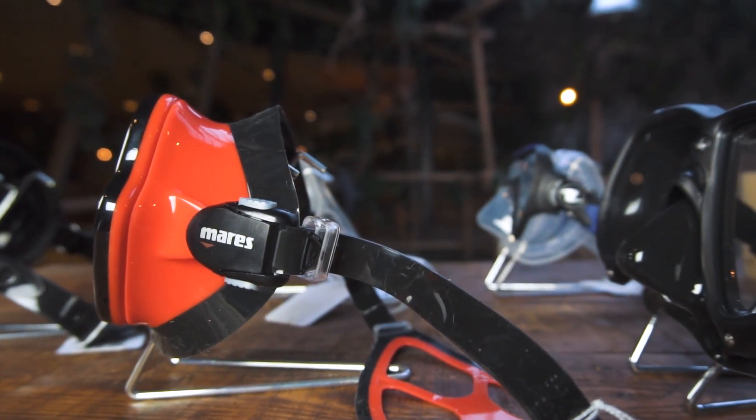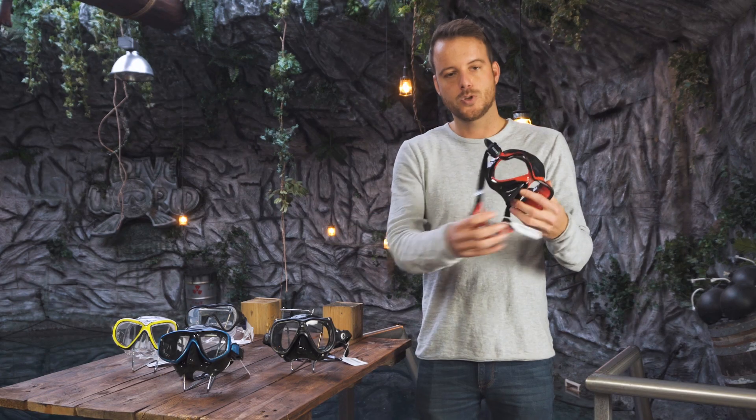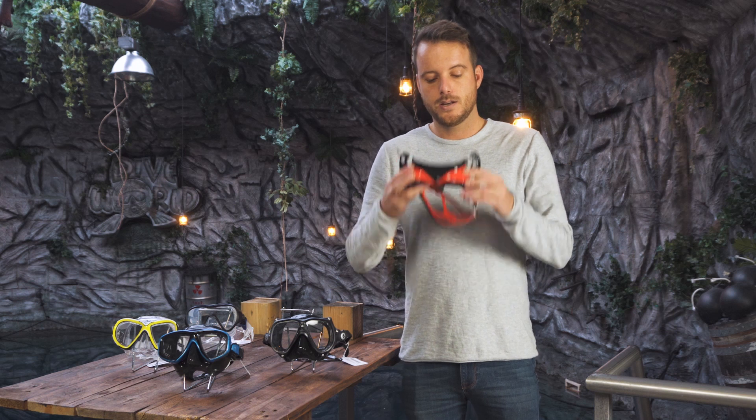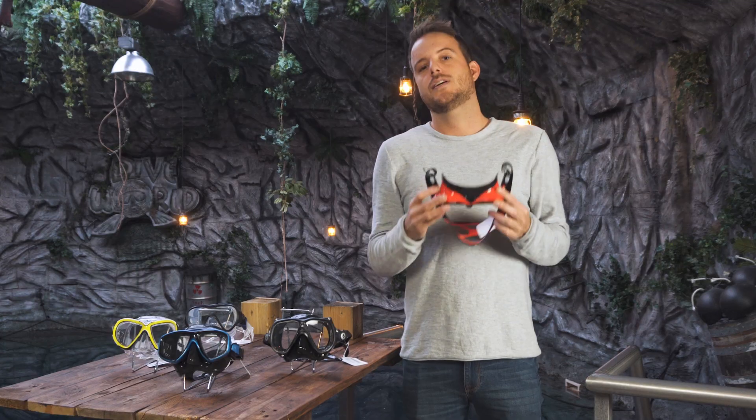Later on you're gonna look at the collar and other things, but fit is the most important. The easiest way to fit a mask is when you put it on your face — put the strap in front of it and inhale through your nose. The mask should suck onto your face and no excess air should come in on any of the edges. Just like that.